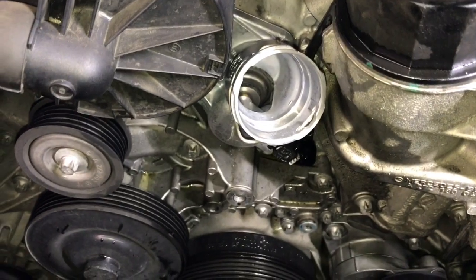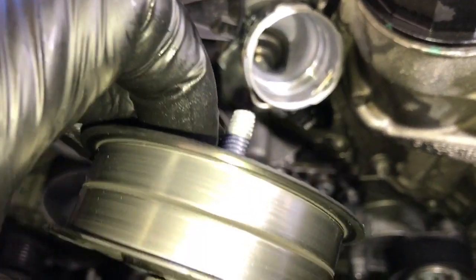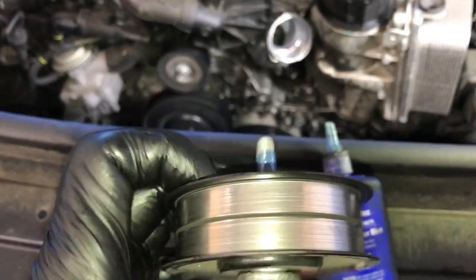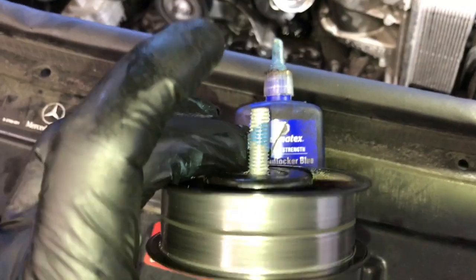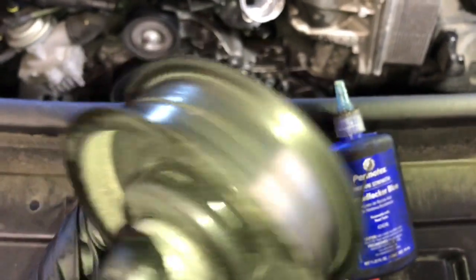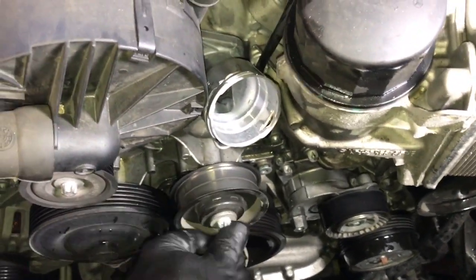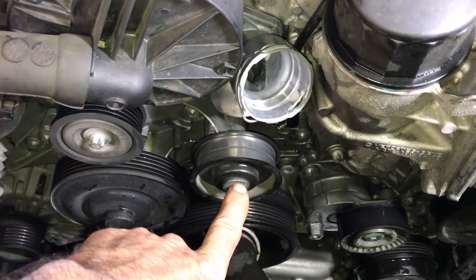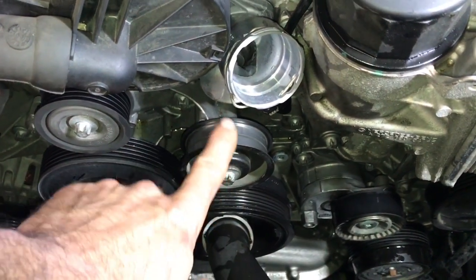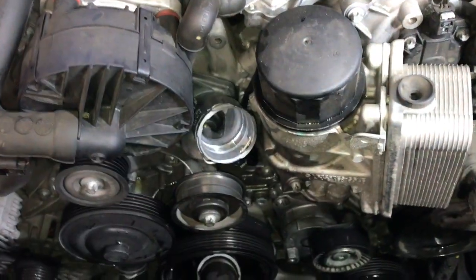Our next step is going to be to put the idler pulley back on. Before we do, we're going to put a little bit of blue thread locker on the threads. The brand I like to use is Permatex blue, which is medium strength thread locker. Put a little bit on the threads and this will help prevent the bolt from backing out. I could not find the torque spec in my service manual for the idler pulley, so I recommend you tighten it down nice and snug and make sure you have plenty of that blue thread locker on there.